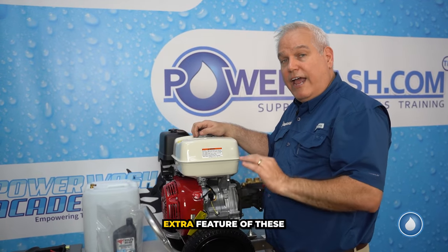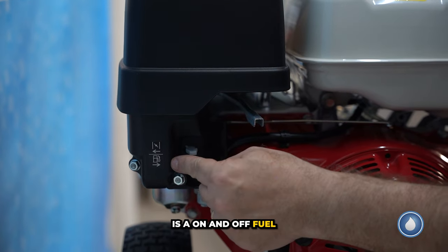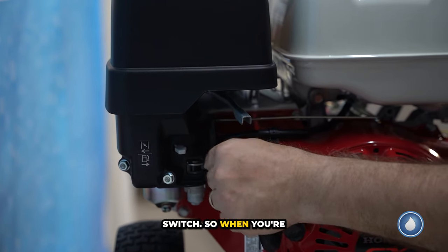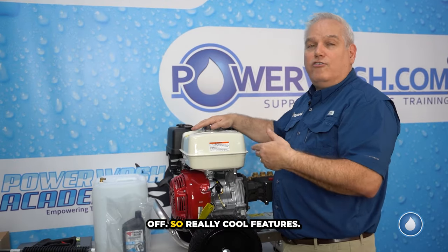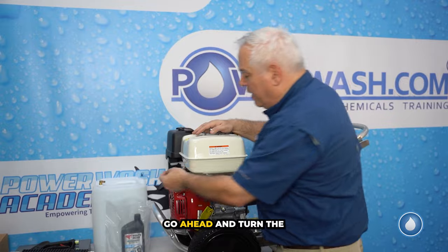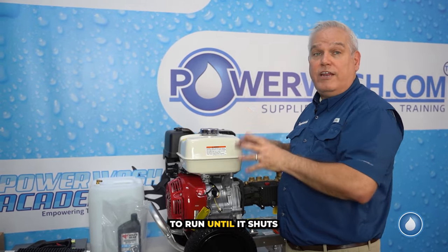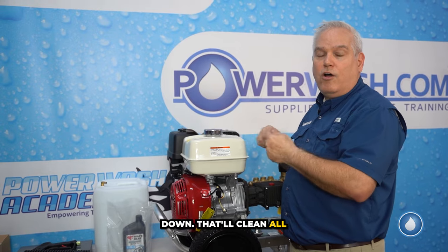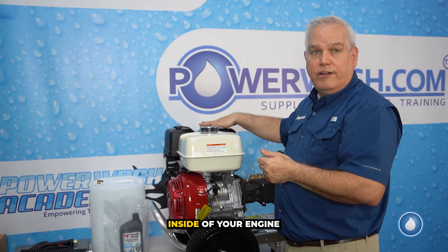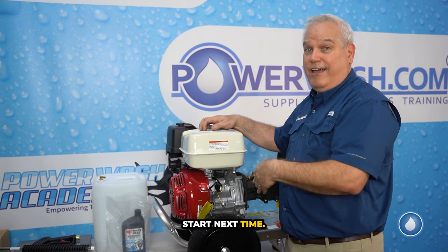An extra feature of these Honda engines is there is an on/off fuel switch. When you're transporting it, you want to turn the fuel off. A really cool feature: if you're going to put up your machine for any length of time, turn the fuel off and let the engine continue to run until it shuts down. That'll clean all the fuel from your carburetor and keep it from turning into varnish, which will make it really hard to start next time.